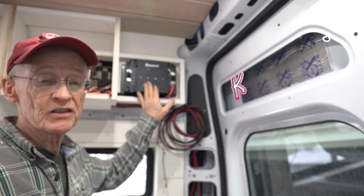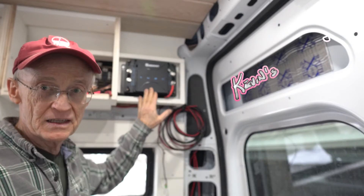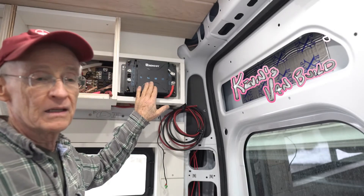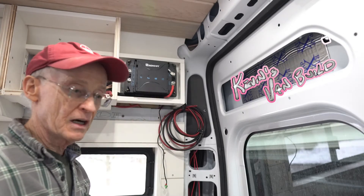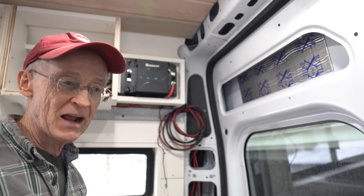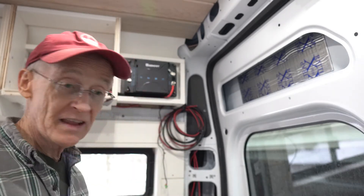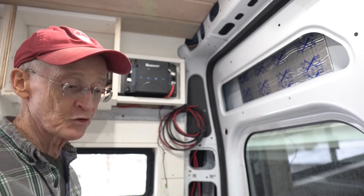Today I'm doing some wiring on my Renogy DC to DC charger, sometimes called a B to B — battery to battery. This device is required because we need to charge our house batteries by bringing power from our starting battery or the alternator of the engine back to the back of the van, using that energy to charge up our house batteries as we're driving down the road.